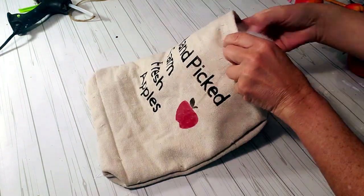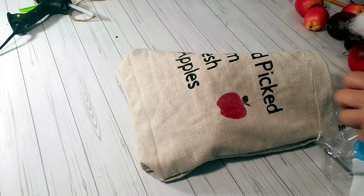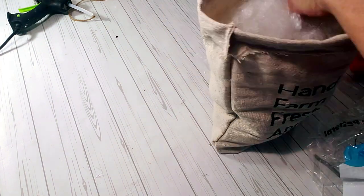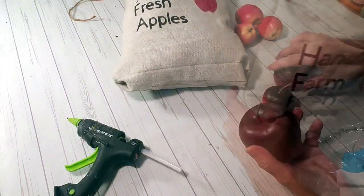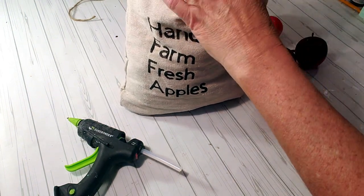I'm taking some polyfill and placing it inside to make it a little fuller, because I'm going to add some fake apples on top. I'm placing these apples on top — I glued a few to the top of the rim.